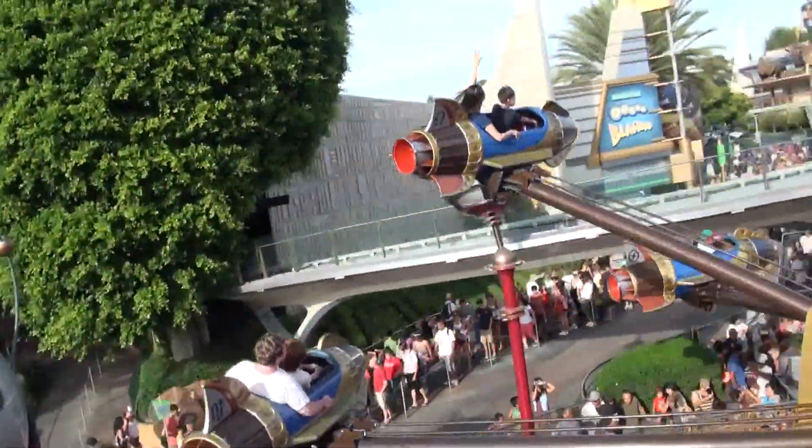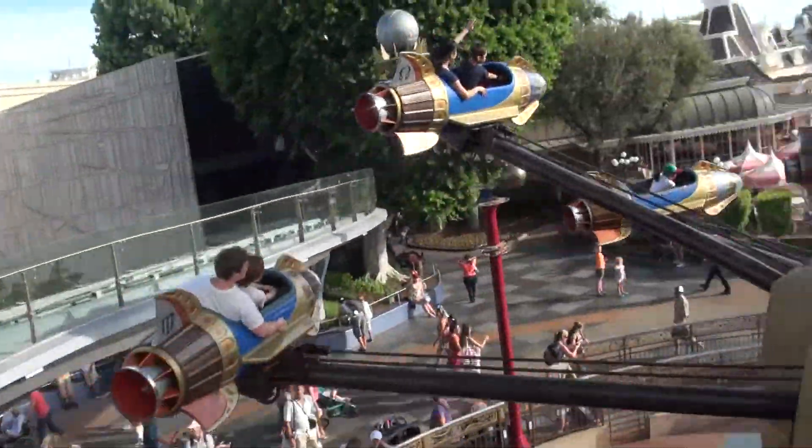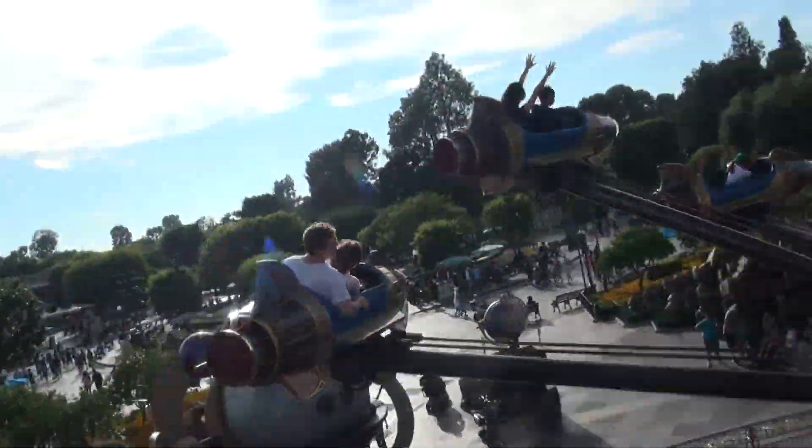For descent, just push the control lever forward. Thank you. Pilots, prepare for the launch.